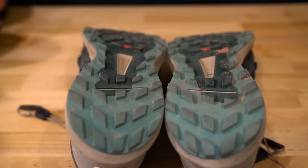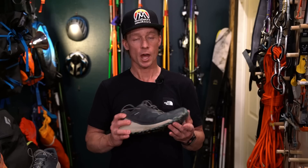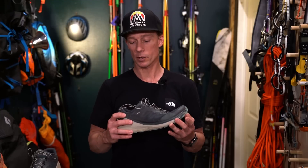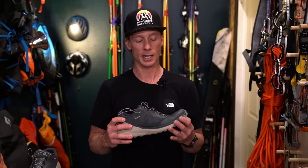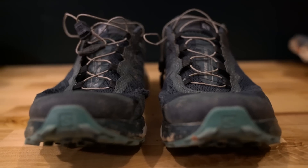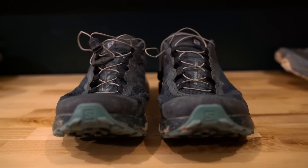The tread is still very much intact. I'd say these shoes have probably 200 to 250 miles on them. A great overall shoe — they can handle on trail, off trail, side hilling, a little bit of scrambling, and distance. So this is like a great one-quiver shoe if that's what you're looking for. It can do almost everything, and if you've got the right foot, maybe it'll last longer for you.